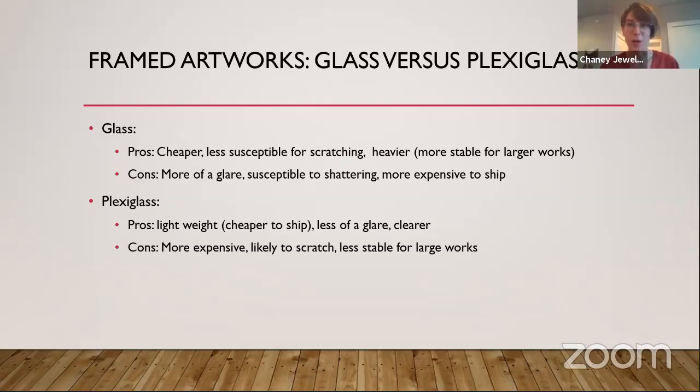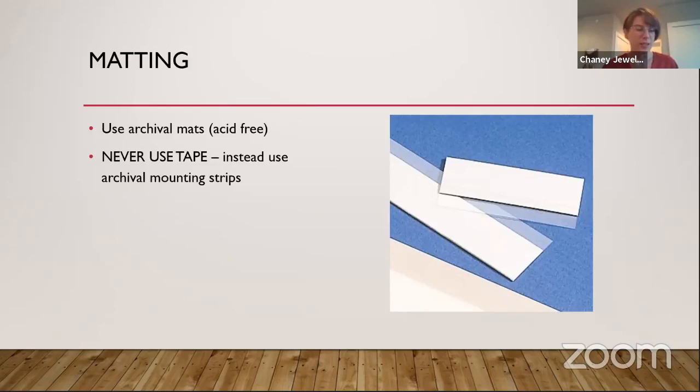We've talked about framed artworks and the glass or plexiglass panel. Next, we're going to talk about matting. Whenever you're thinking about how to mat your artwork — that is the paper backing behind your artwork as well as the paper border around it that makes it look professional — you want to make sure that all your mats are archival. Archival means acid-free. Everything on earth has some form of acidity, and acid will slowly eat away at something. If you see 200-year-old pieces of paper that are browning and brittle, that's the acidity causing that fragility. You want something acid-free that will not damage your artwork.